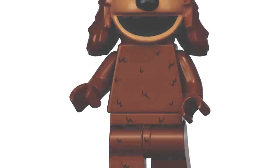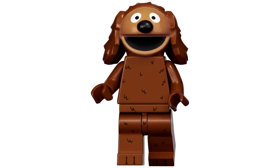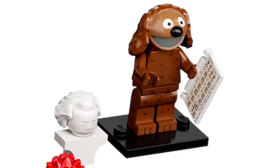Next up we have Rowlf, who looks great. They did the fluff thing they did on Fozzie, which looks awesome. I liked the sheet music for playing the piano, and he does come with a bust of Mozart. Would have been awesome to get a piano, but I guess you'll just have to look up a MOC for building a large grand piano for him.